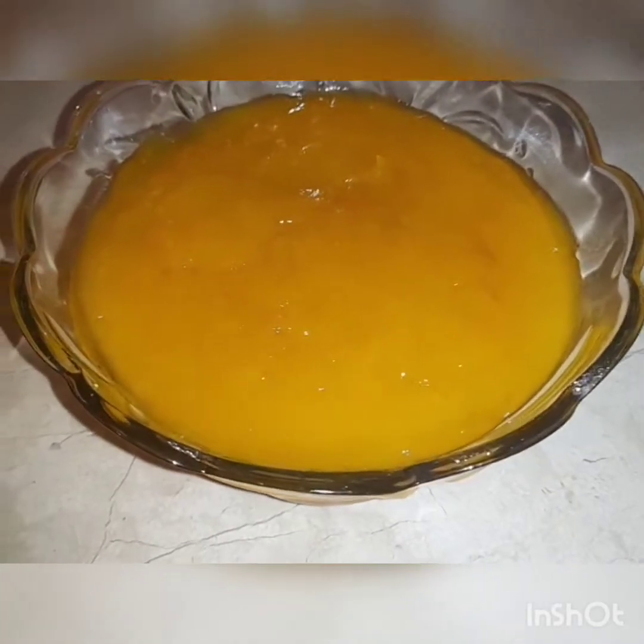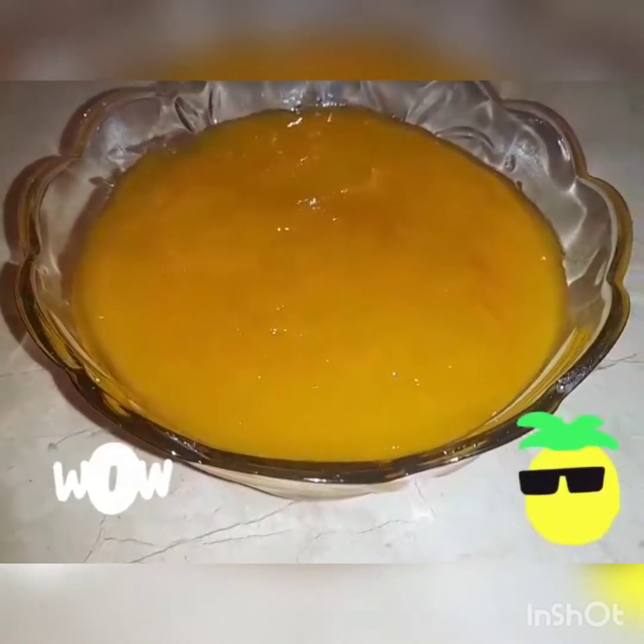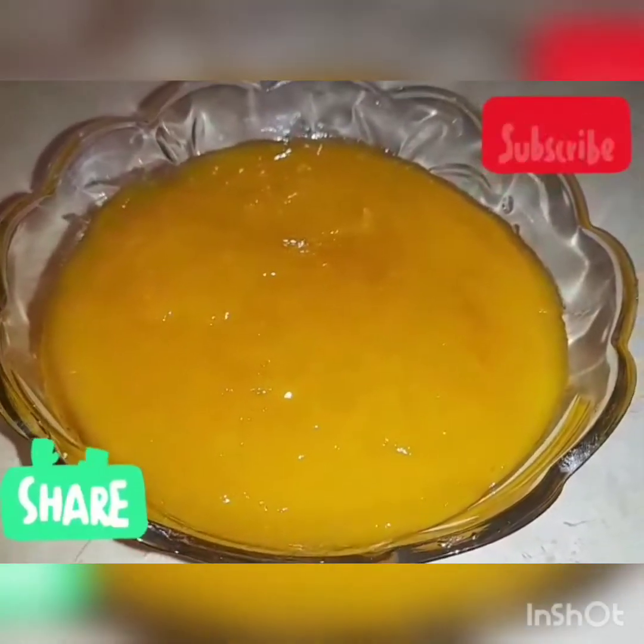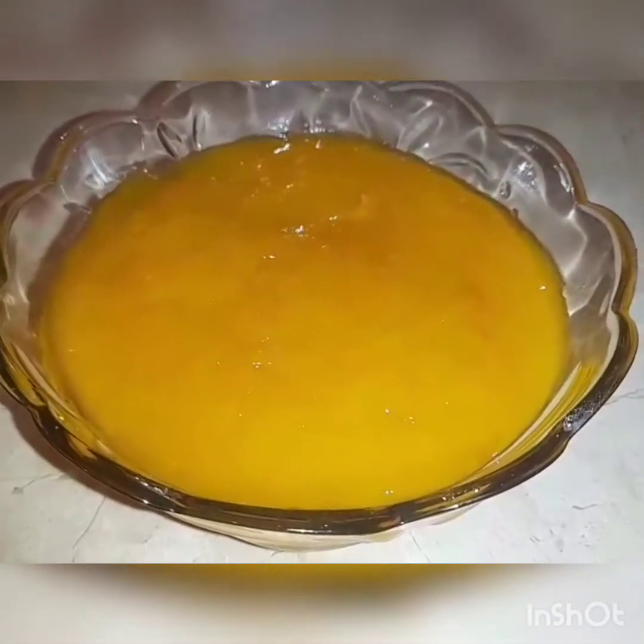Welcome back to my channel, this is me Ash. Today I am making mango jam. It will be very tasty and it will be very fast, so let's start.